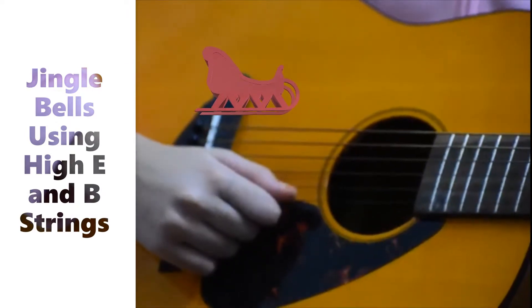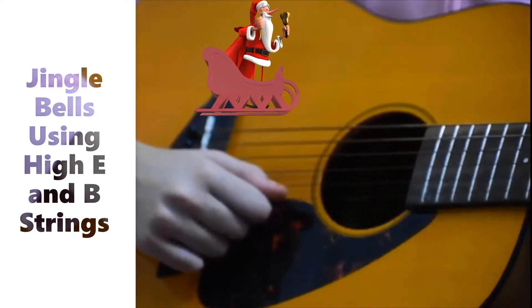Hi everybody! Today I will be teaching you how to play Jingle Bells on the guitar.